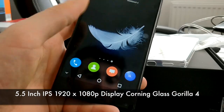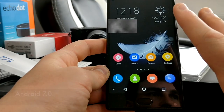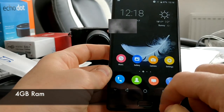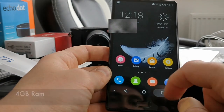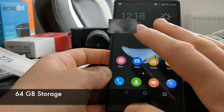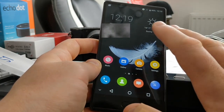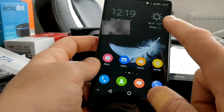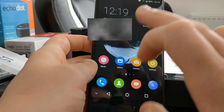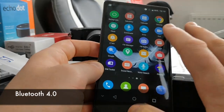Running through the specs: 5.5-inch display with Corning Gorilla Glass 4, 1080p Full HD which is more than acceptable for the price. It's Android 7.0, processor is the Helio P25 - a popular chip at this price bracket. It has 4GB of RAM so multitasking shouldn't be a problem, and 64GB of storage. The 4G bands include 800, 900, 1800, 2100, and 2600MHz, so unlike Xiaomi phones it should work fine on O2 in the UK. Bluetooth 4.0.